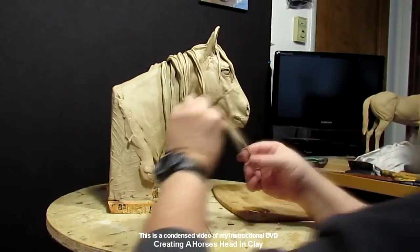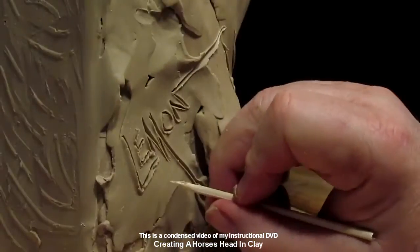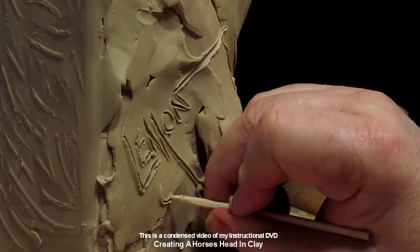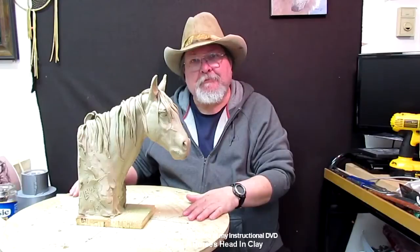Here I'm just starting to lay the mane on the horse and showing how to make it look like hair instead of tubes of clay. That's what it took — six pounds of clay. I hope you enjoy this DVD.